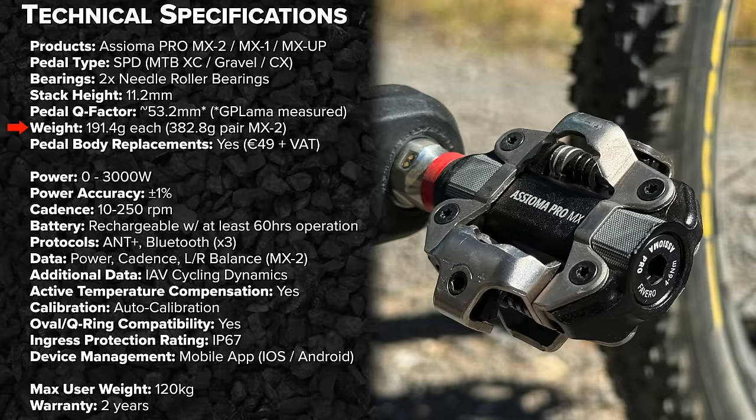I'll be putting these on the scales in just a moment. Should pedal body replacements ever be needed, they're quite cost-effective at €49 plus VAT, because there are no electronics in the pedal body at all.